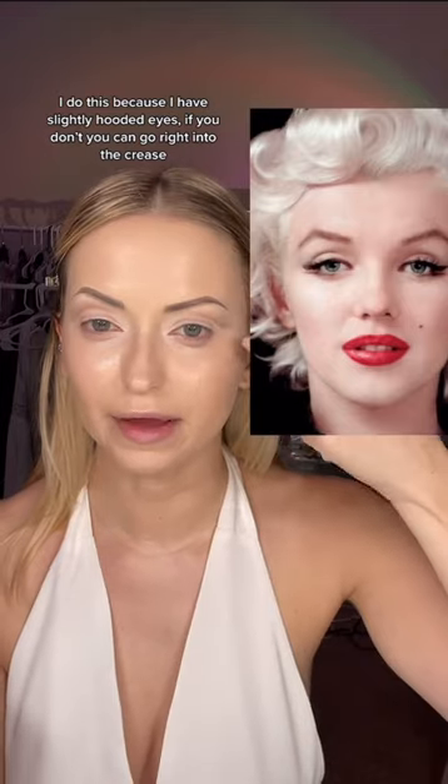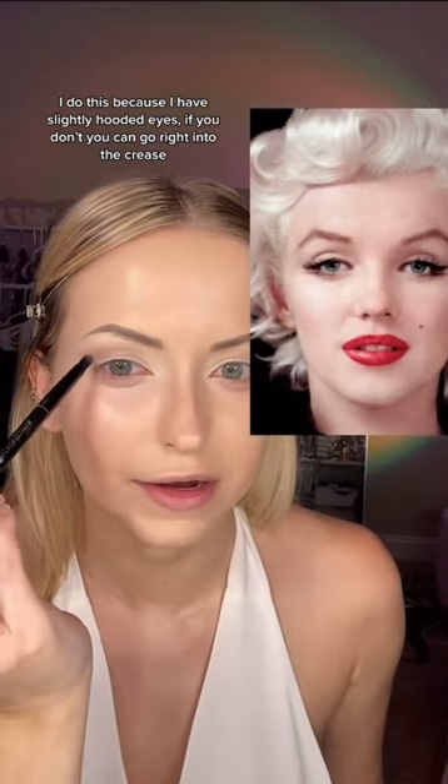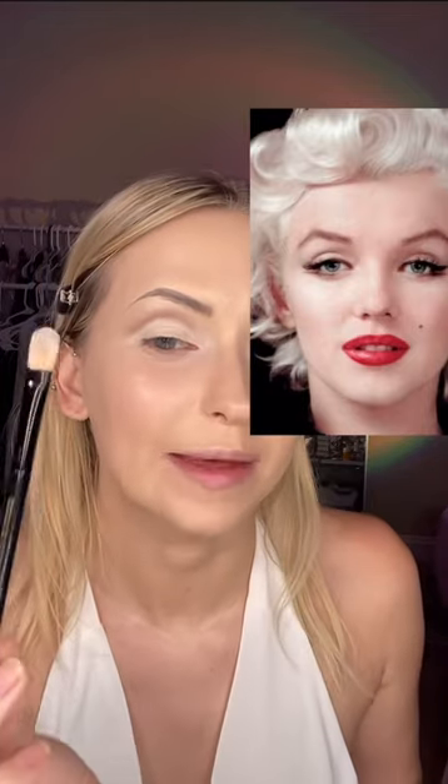I'm taking a taupe eyeshadow and rather than putting it directly in my crease socket like Marilyn has, I'm actually setting mine right above my crease socket because I want to emulate more of an eyelid like she has. I took that same white base from earlier and a flat brush and just pressed it right into that crease a little bit above where my hood goes in.